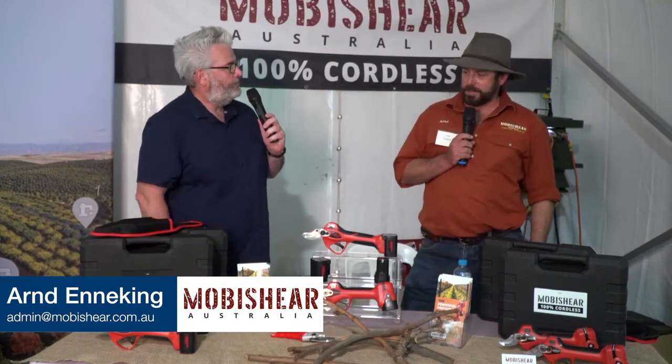Next at Loxon Agtech Field Days — g'day, I'm Arnd Enneking, I'm the owner of Moby Shear Australia.